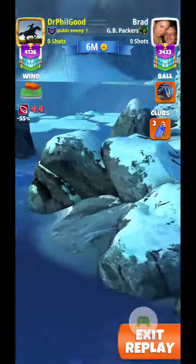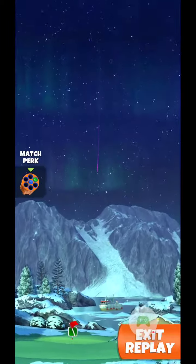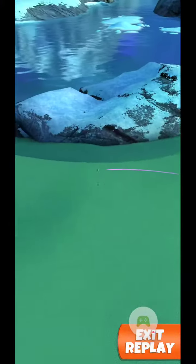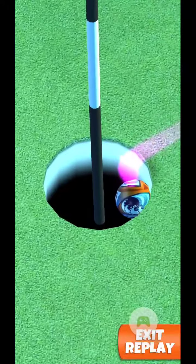Alright, and then I'm going to give it a little power and curl to the right here. Inside the circle. And perfect shot — straight to the hole, and drops in for the hole-in-one.